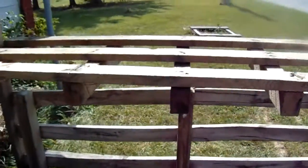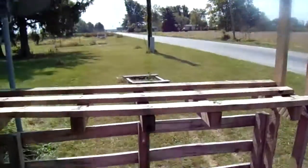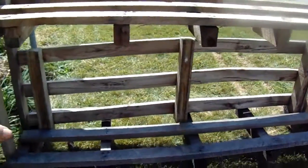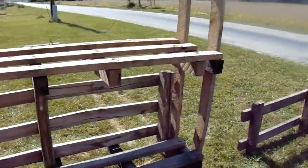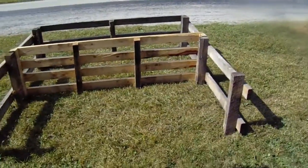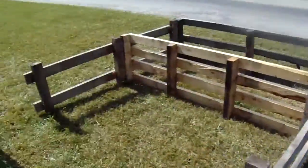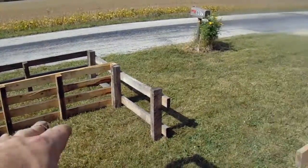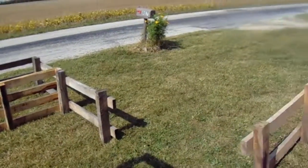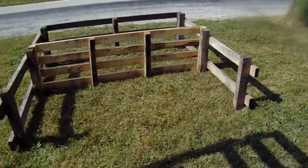I basically plan to build either three or four of these — what's standing right here. It needs the braces and all that stuff worked on, but I've got one standing. There's one of them in progress. Then I'll make a shorter one on that side so that there will be a way to walk in and out. I may build another one to make it wider, which is more than likely what I'm going to end up doing.